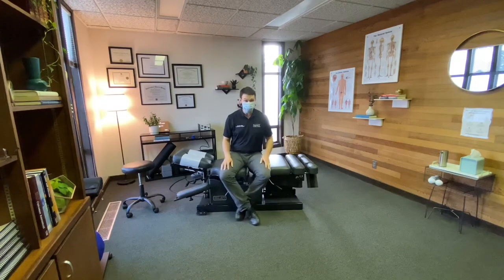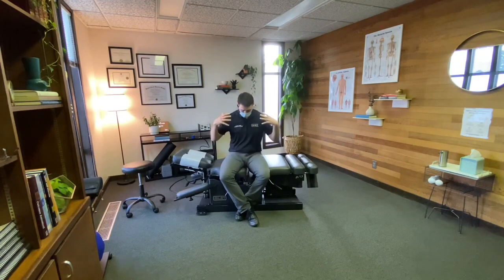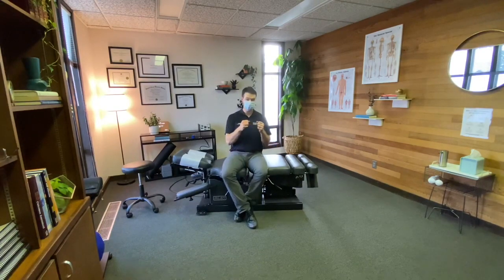Today we are going to be doing the Level 2 thoracolumbar controlled articular rotation, or CARS. The difference between a Level 1, which you had previously been doing, and the Level 2 CAR is what our bodies are doing while we're trying to make that movement happen — as far as we can inside of pain, clearing the motion.